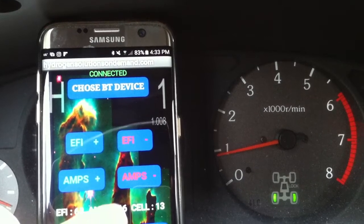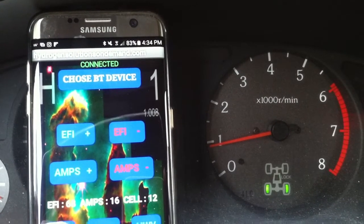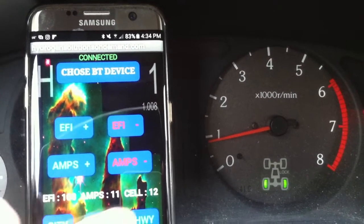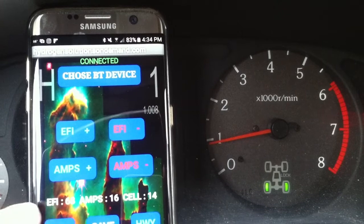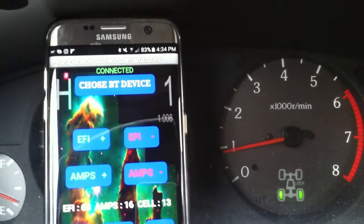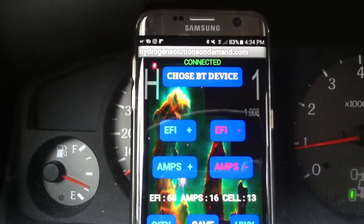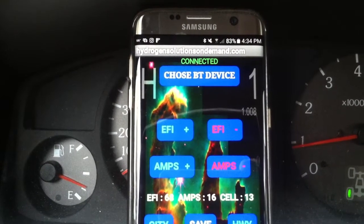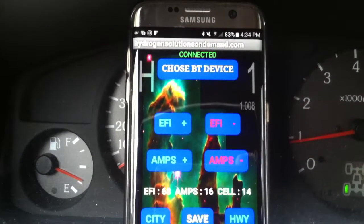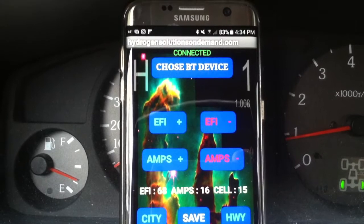I put 16 amps for highway and it locks on 16, jumping back and forth because I just switched from city — city was 9 or 11 amps. When I go to highway with more fuel cut, the amperage goes higher up to 16. It takes a little while to stabilize, then holds at 16 — within about 3% variance.